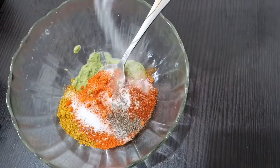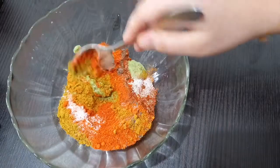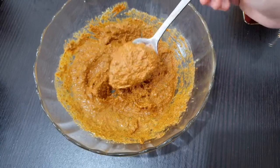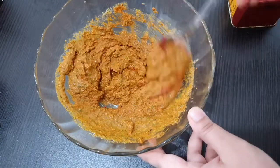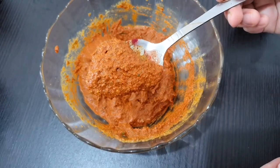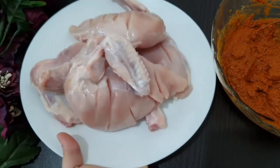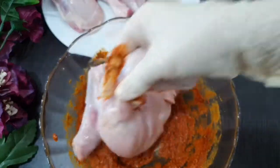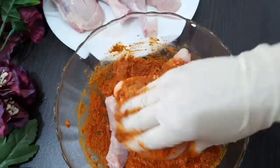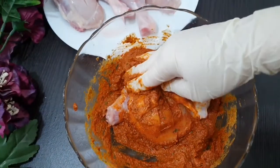Mix it with a little bit of salt. Add the chicken to the top and add the oil on the top and add the flavor to the top.